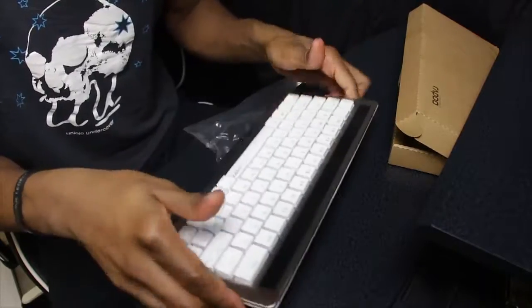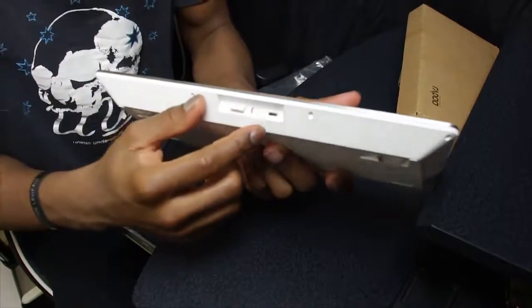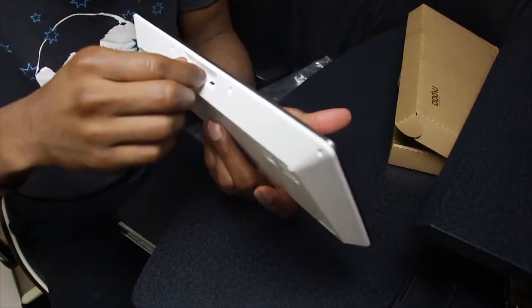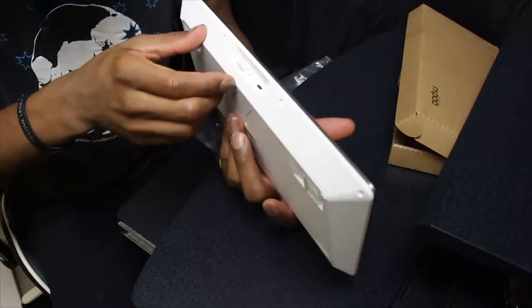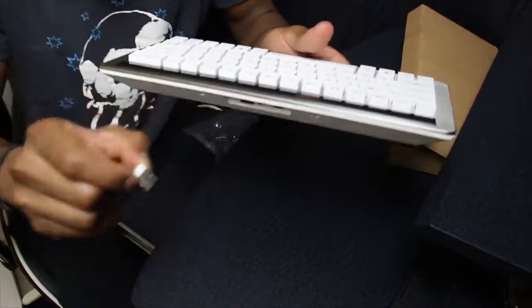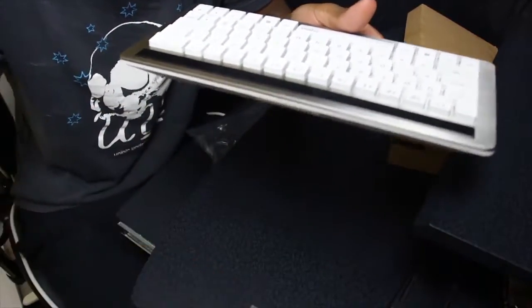Now, as you can see here, it has a little USB hub — this is basically what you put into your computer and it'll allow it to receive the wireless signal to work correctly. And there we go — you can see the little hub right there that you plug into your computer, so I will definitely be doing that.